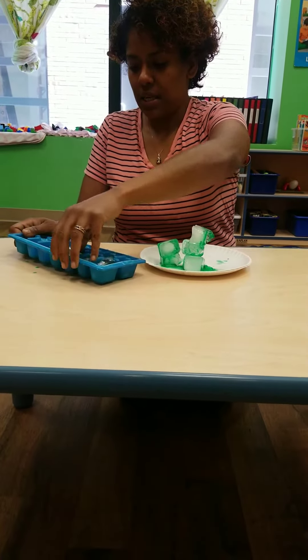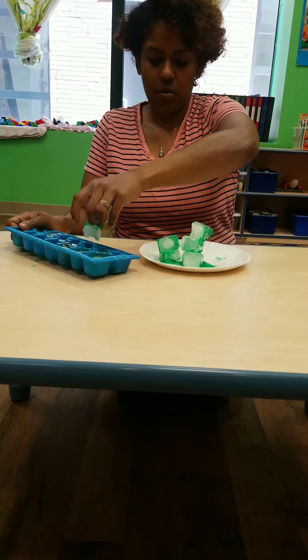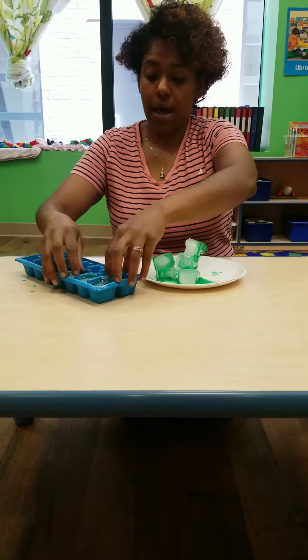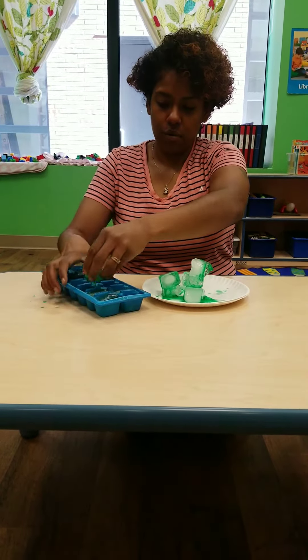It may be messy, so moms and dads, prepare a space that is okay to have water on it. Or you can put down a mat or a plastic tablecloth or something like that.